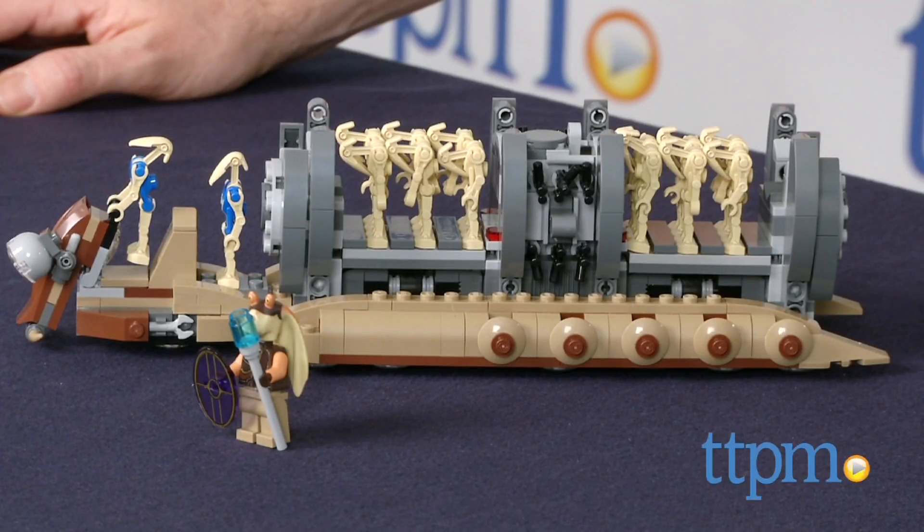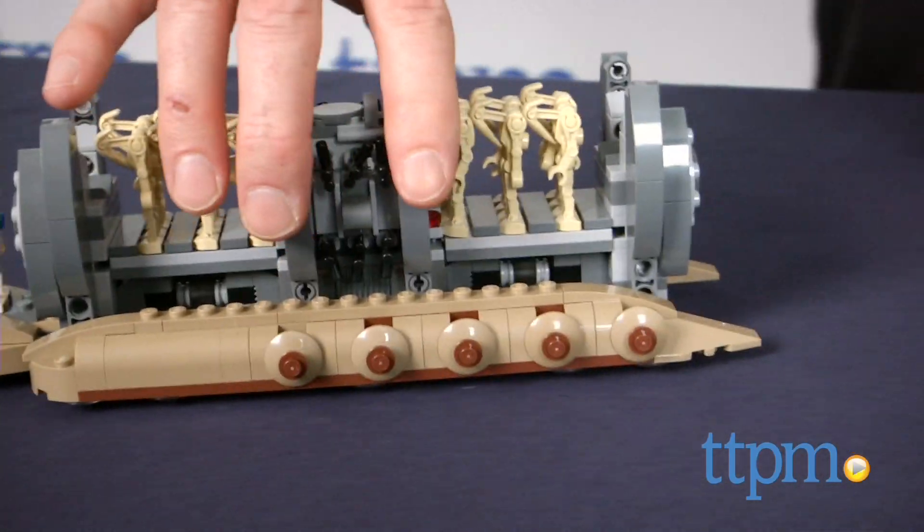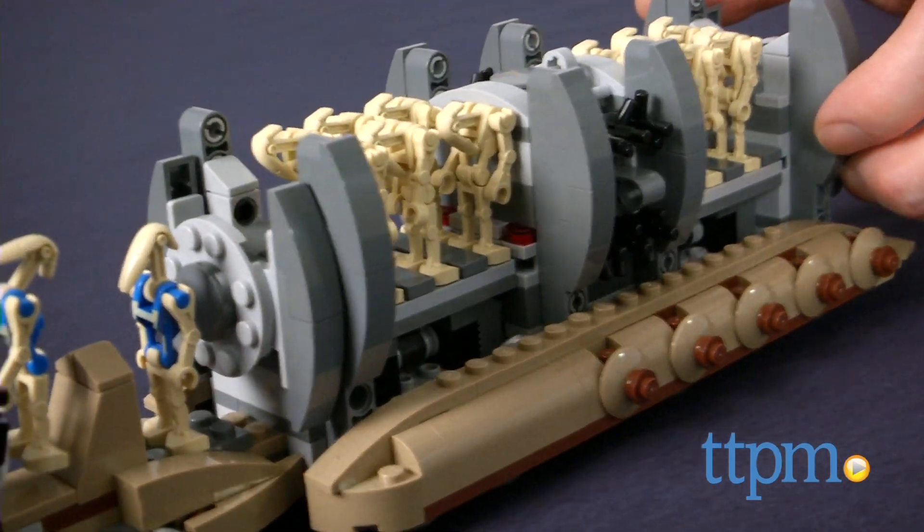This is a 565-piece set that builds a Battle Droid Troop Carrier vehicle and comes with 15 minifigures. The minifigures include a Gungan warrior, two pilot battle droids, and 12 battle droids.